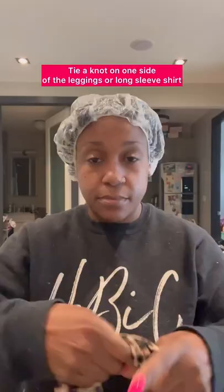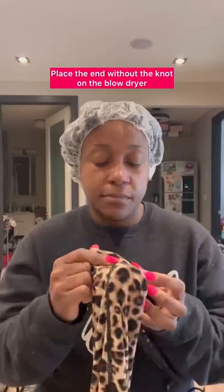First, you're going to tie a knot on one side of the leggings or the long sleeve shirt. Then you're going to place the end with the knot on the blow dryer. Put the leggings or long sleeve shirt opening over your head and hold it in place with the headband or wrap cap.